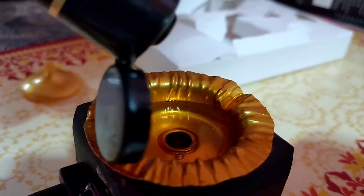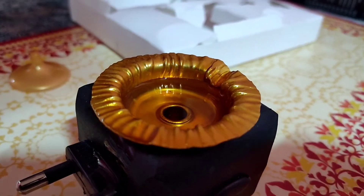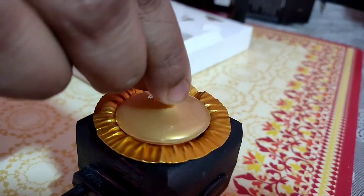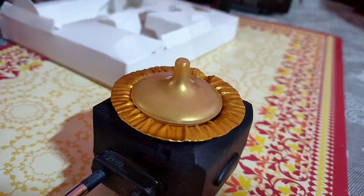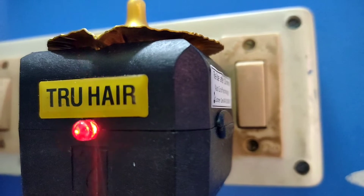The true heater is an innovative solution that heats the oil to around 65 degrees centigrade in around 4 minutes. It has an auto-cut feature. Here the oil is getting warm.